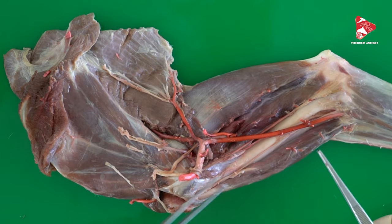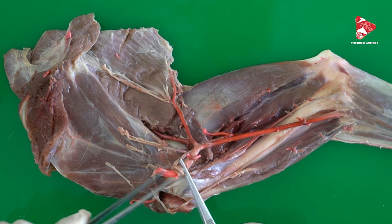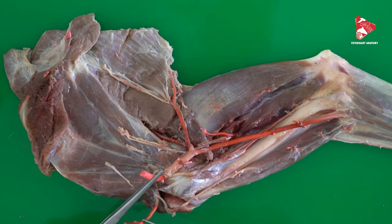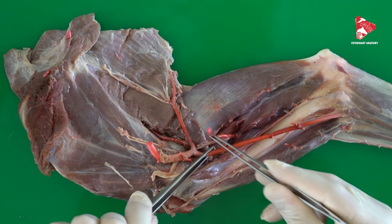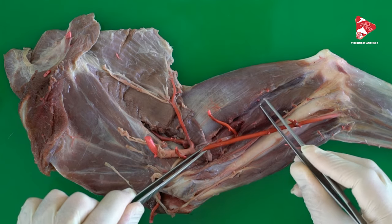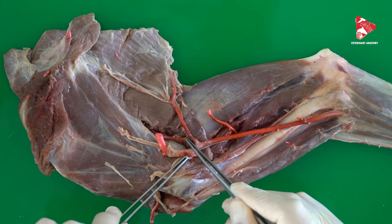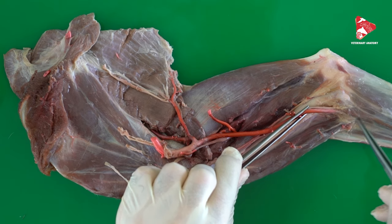Here we can see the axillary artery, which gives several branches: the subscapular artery, the suprascapular artery cranially, and the thoracodorsal artery to the latissimus dorsi. At this level it also gives the deep brachial artery and small branches to the muscles, including the triceps and biceps. After giving these branches, the axillary artery continues as the brachial artery, which moves distally and from there is called the median artery.